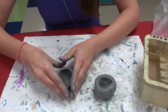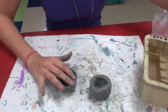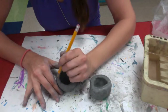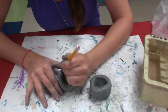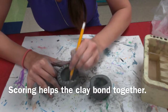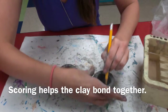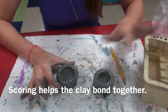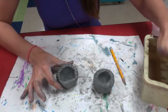You want to make sure that the edges are about the same size. We're going to do something called scoring — that's when you take a pencil and you scratch the edges of the clay on both pinch pots. And then we're going to add just a little bit of water. This is called slipping.